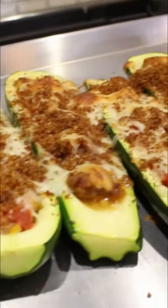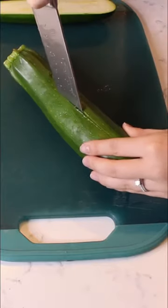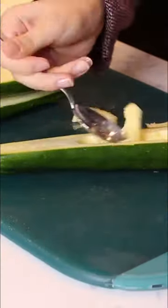Let's make some zucchini boats. First, cut your zucchini in half. Next, scoop out the insides of your zucchini.